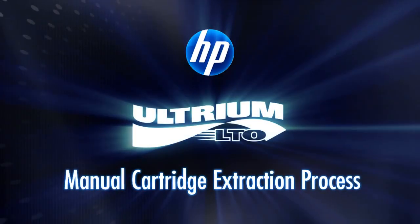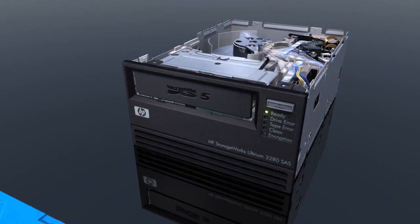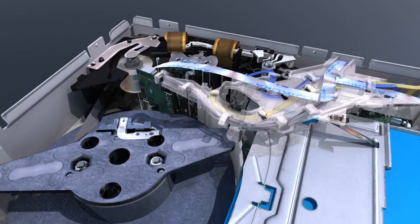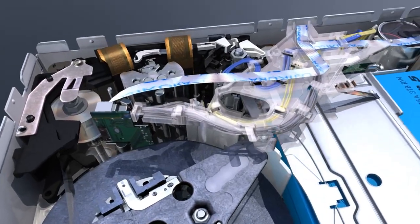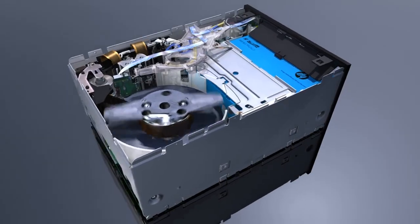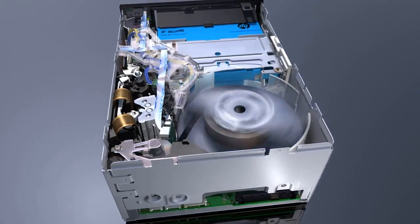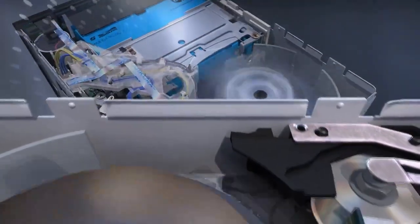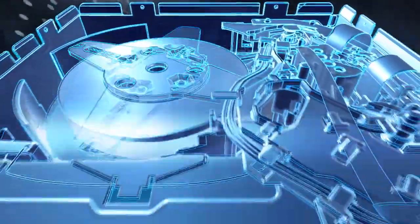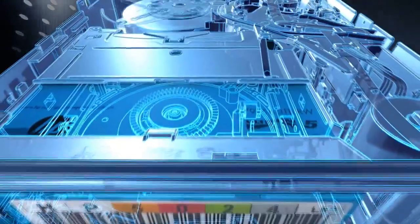The HP StorageWorks LTO series of Ultrium tape drives are recognized and respected the world over for their reliability. However, no technology is 100% infallible, and in very rare circumstances the tape may become stuck in the drive. This short film will demonstrate how to manually unload a tape from either a full height or half height LTO drive using the easiest, least invasive method. Failure to follow proper troubleshooting steps can lead to unnecessary hardware replacement and prolonged downtime, so it's important to follow all these guidelines to ensure the problem is identified and resolved correctly.